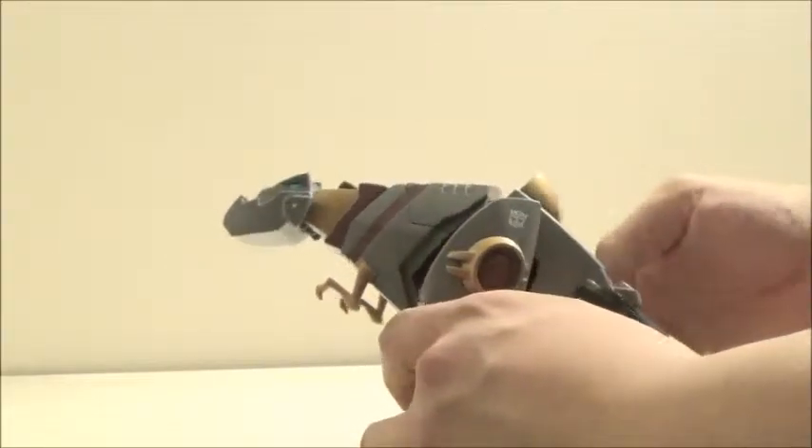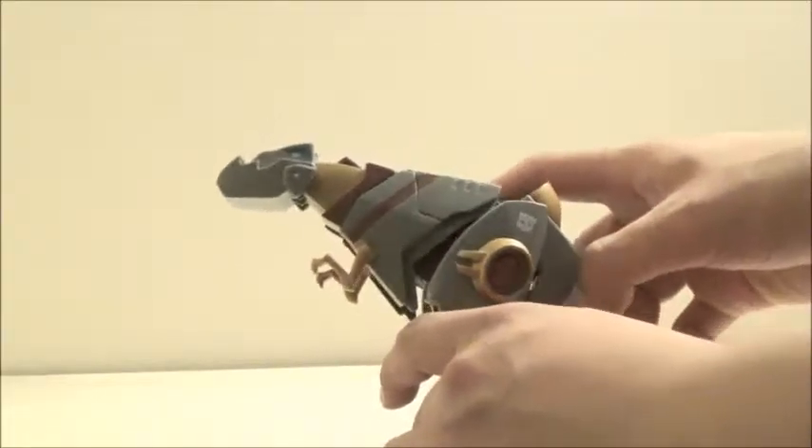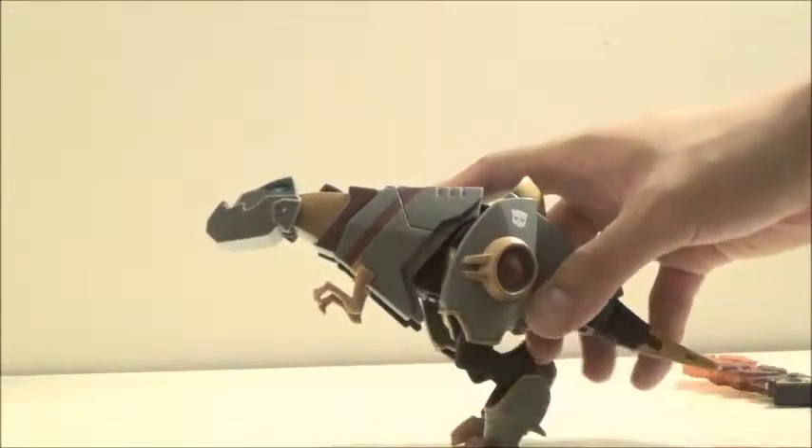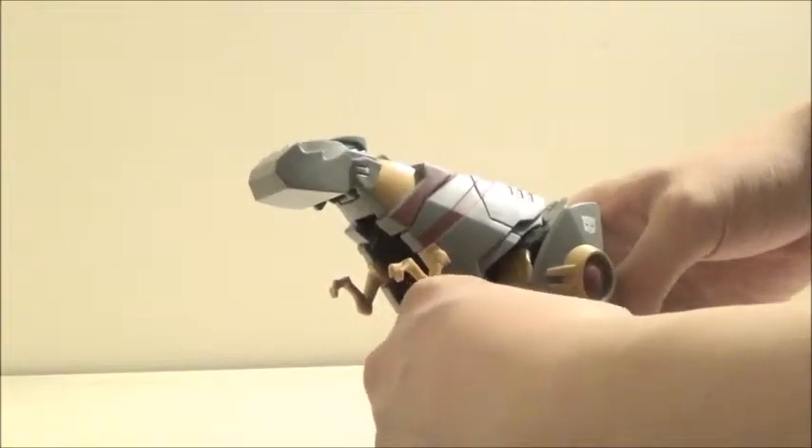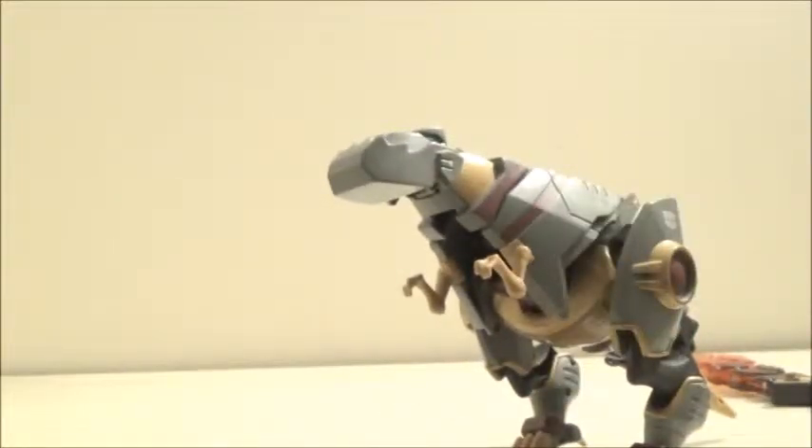For the arms, this is where it gets a little strange, because of the way that these form his knees in beast mode. It is a bit strange just by the way it's designed — it kind of does this in a backwards kind of thing. But he does have a good elbow joint, and his hands can swivel, so that's really nice.